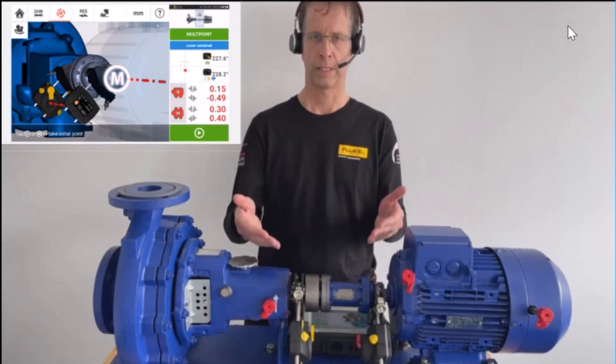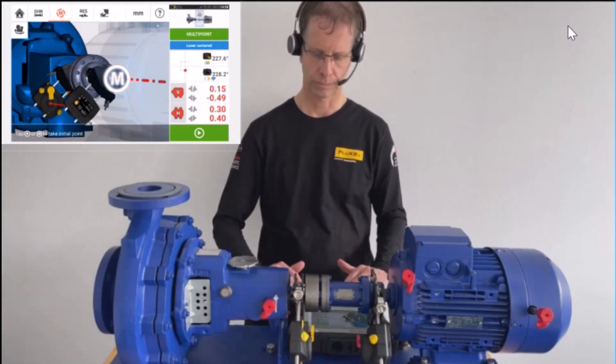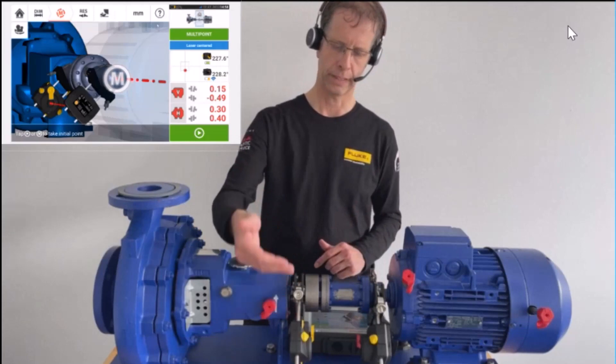In multipoint mode, I measure over as wide a range as possible, and I distribute the measurement points evenly across that range.